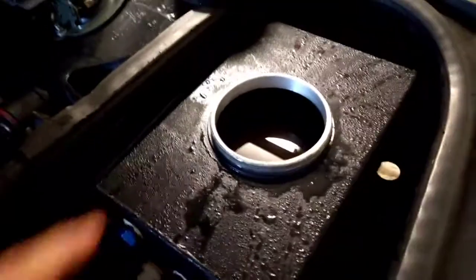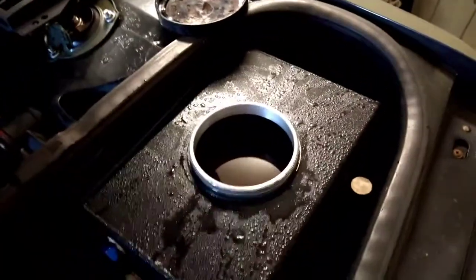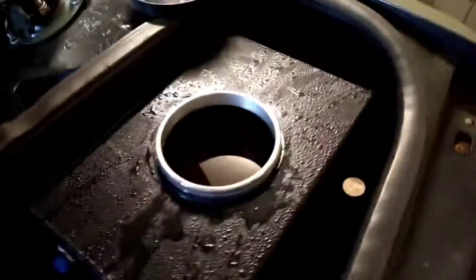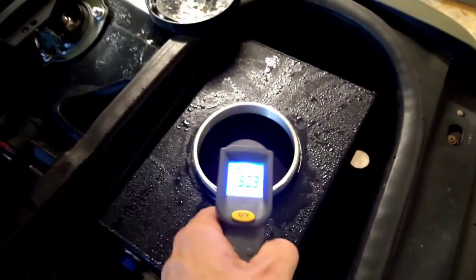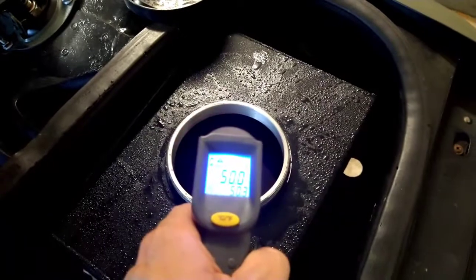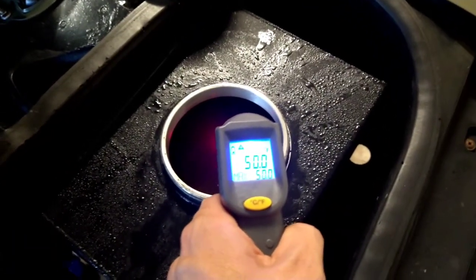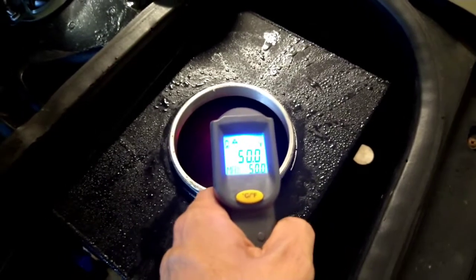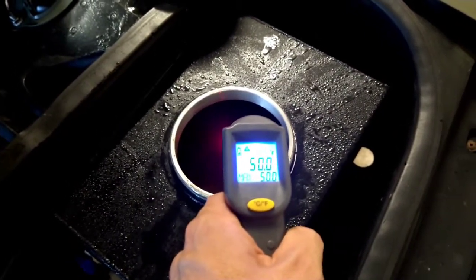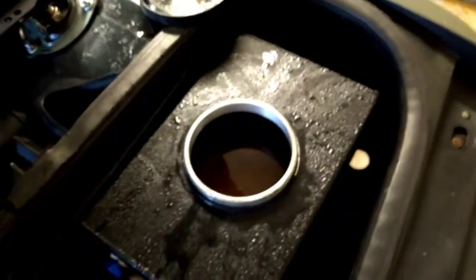It looks like the block of dry ice has completely evaporated away. You can see there's heavy condensation on the tank itself. Let's get a measurement reading inside — and it looks like it's stopped around 50 degrees. So it started off at about 67 degrees and now we're at 50 degrees — about a 17 degree Fahrenheit drop.